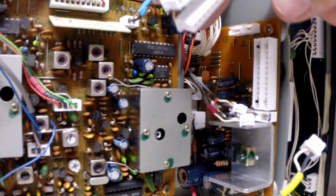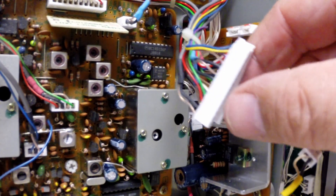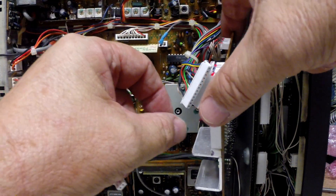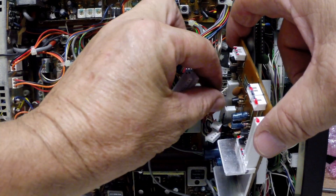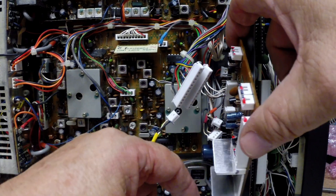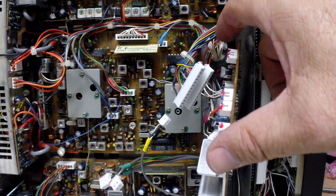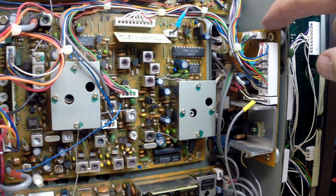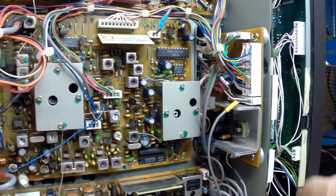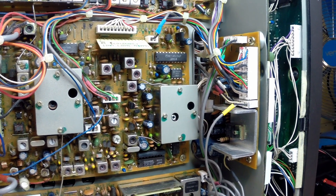We'll do the same on the other side, then mark with a Sharpie to make sure the right plugs go back in the right sockets. The two screws have been removed and the board easily pops out. There are two other plugs that weren't easily accessible while the board was installed, so they've got to be disconnected, then the board is free. The AF board is now replaced, all the plugs are reinstated, we've done a final check, and it will be a power-on test.